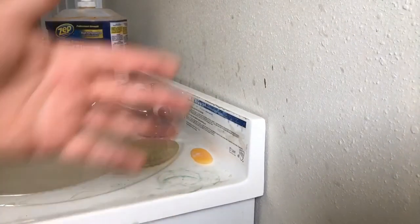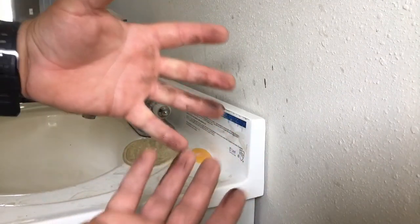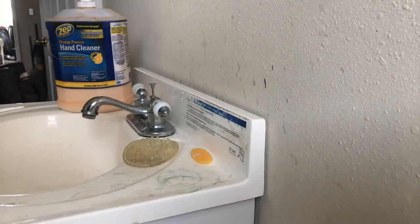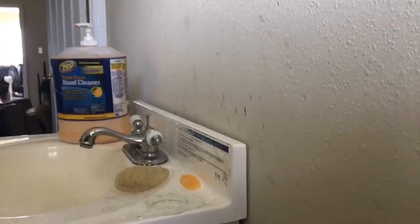We're really gonna give it a try. I've got some oil, some grease, some dirt, some grime on these hands of mine. Let's find out if it works. I'm gonna get this camera going a little bit better — not too much better, let's bring it back down. That looks great.